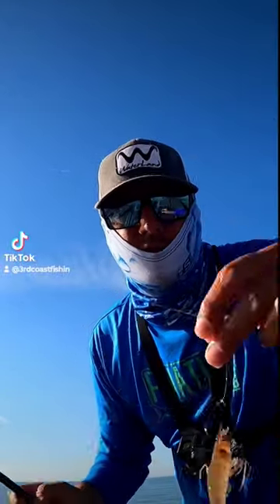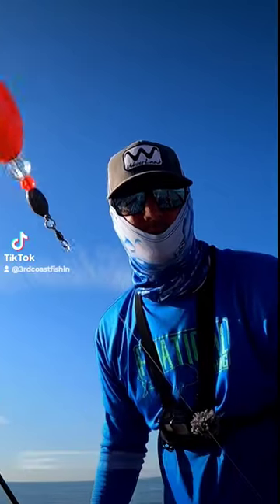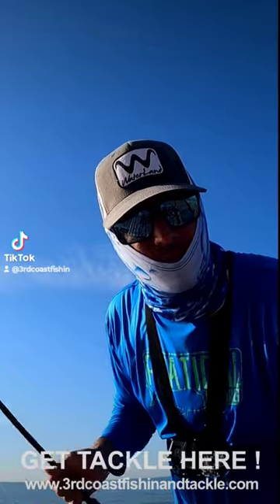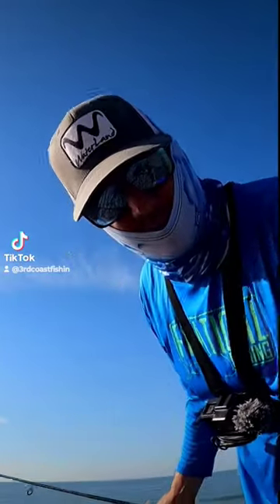All right guys, this is what we're using for bait — some shrimp. Got a little split shots and a popping cork. That's about three and a half to four foot down. We're just casting as far as we can over the second sandbar.